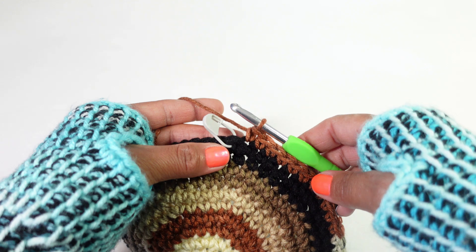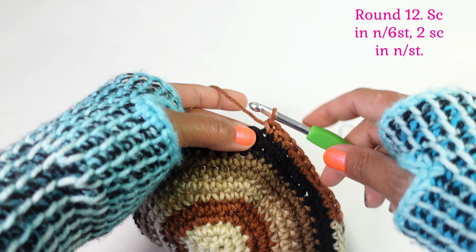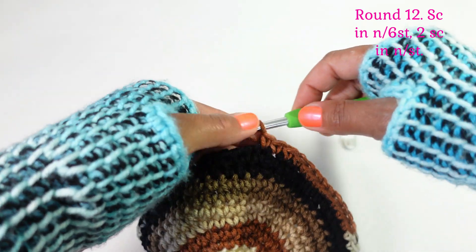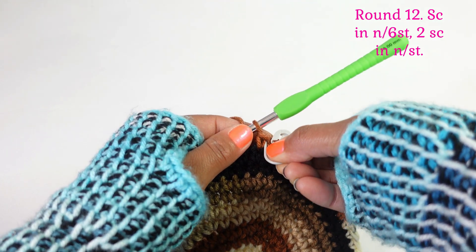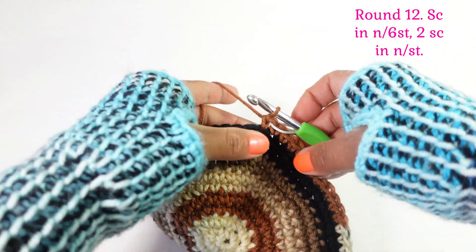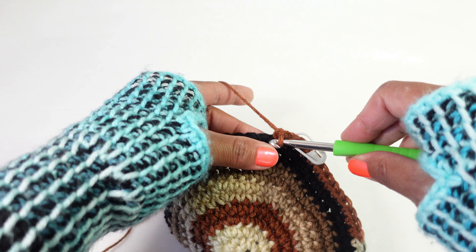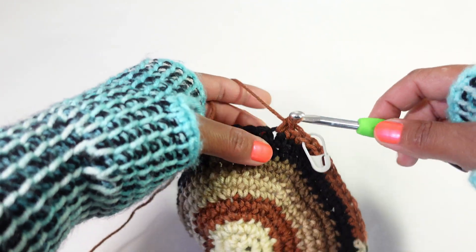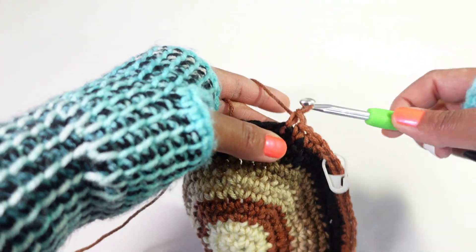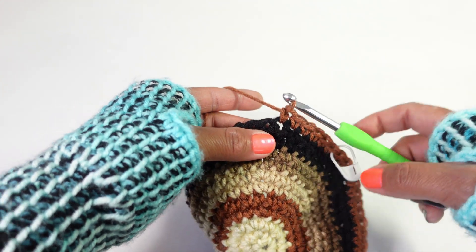We finished round eleven and now we're ready for the last increase round, which is round twelve. Single crochet in the next six stitches, then two single crochet in the next stitch. Repeat all the way around.